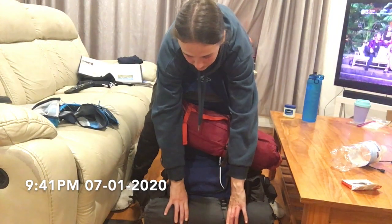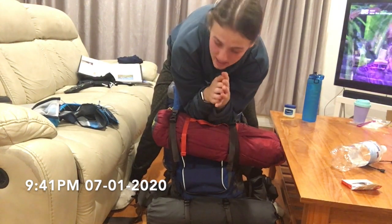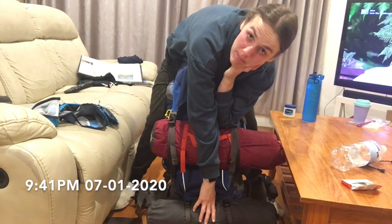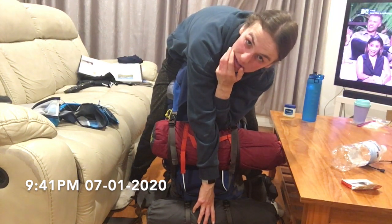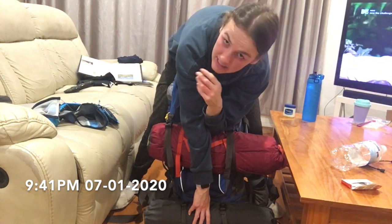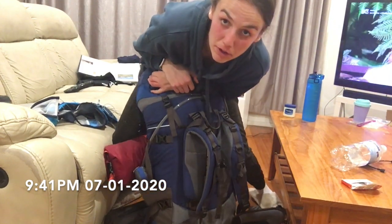I checked the scales and it weighs just over 20 kilos, which is a bit of a downer. I'm going to have to eat a bit of food in the first few days because it's a third of my body weight — I weigh less than 60 kilos and this is over 20. I'm not really sure what I'll do, but it'll get lighter as time goes on.